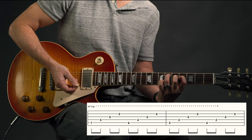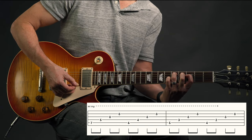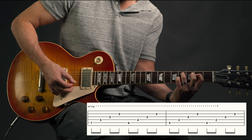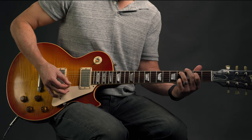Moving down creates that nice dissonance. Then down another half step to the third position, and lastly the second position. That, my friends, is Help!